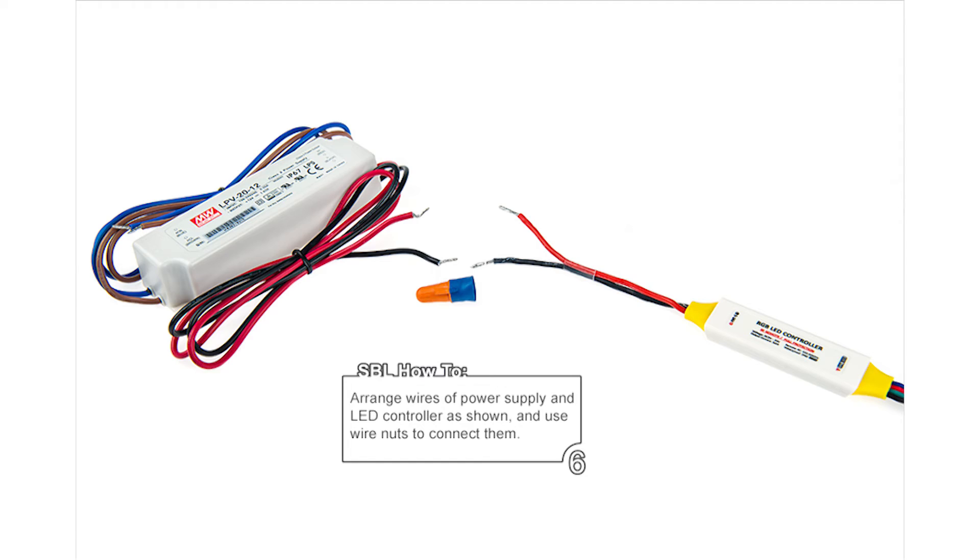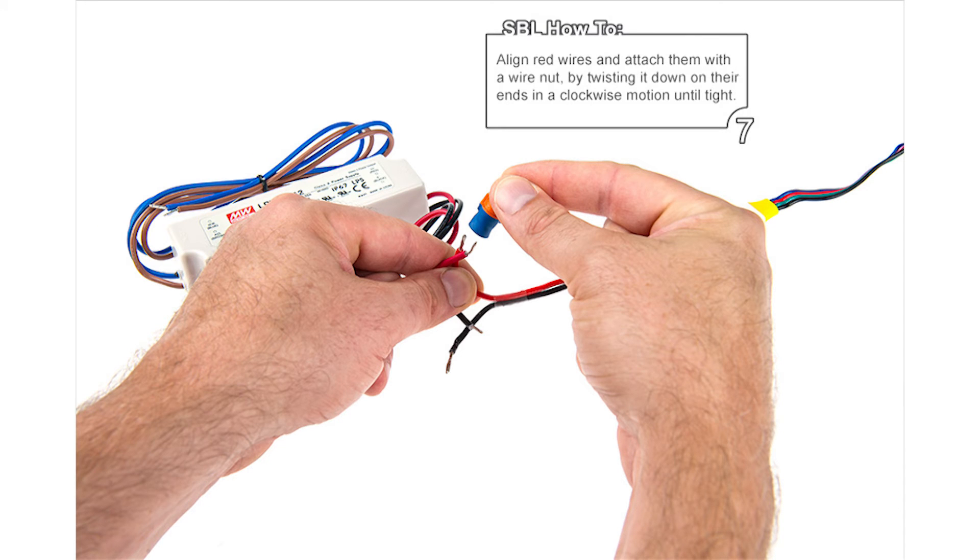Step 6: Arrange the wires of the power supply and LED controller as shown. Use wire nuts to connect them. Step 7: Align the red wires and attach them with the wire nut by twisting it down on their ends in a clockwise motion until tight.